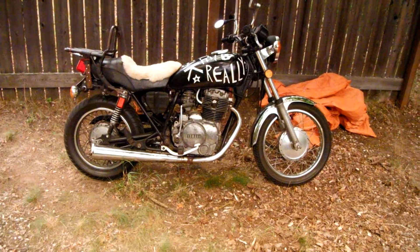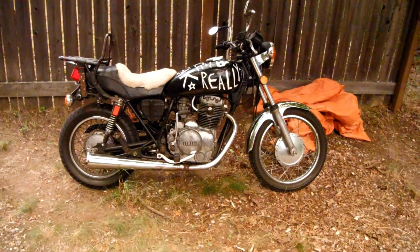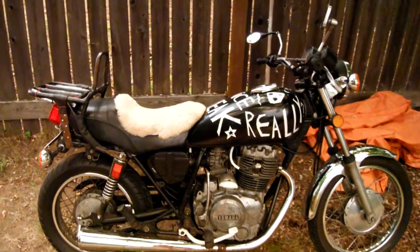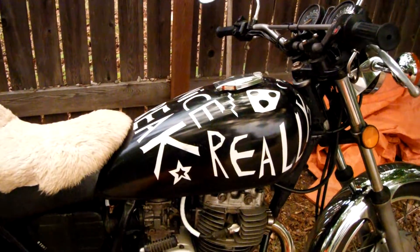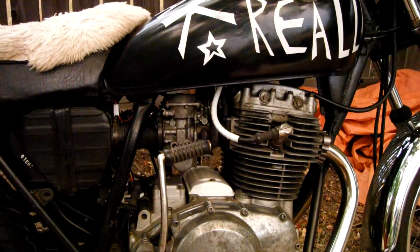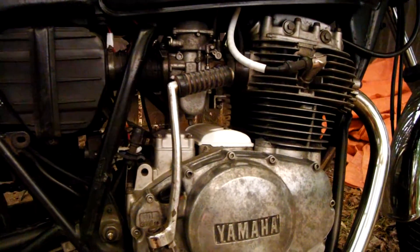Hey everybody, another update here. I'm out on a trip going across BC on the bike. Before I went for a ride this afternoon, I honestly thought to myself, hey, I should probably check some of my nuts and bolts to see how they're doing. Bikes shake a lot, and it's pretty standard that you're supposed to check every so many thousand kilometers.